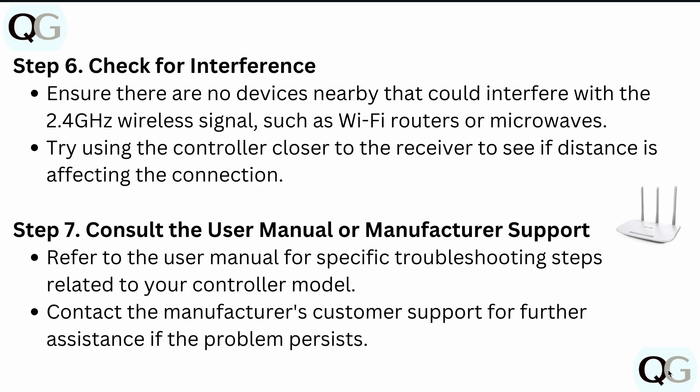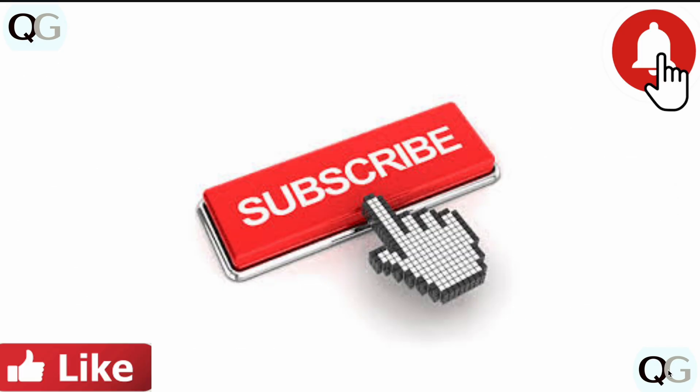Finally, consult the user manual or manufacturer support. Refer to your user manual for specific troubleshooting steps related to your controller model, and if the problem still persists, contact the manufacturer's customer support for further assistance. That's all — I hope this video helps you get your problem solved. Thanks for watching.